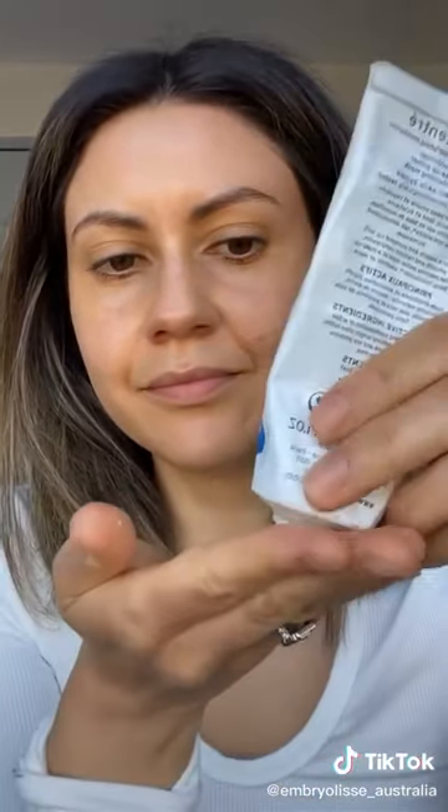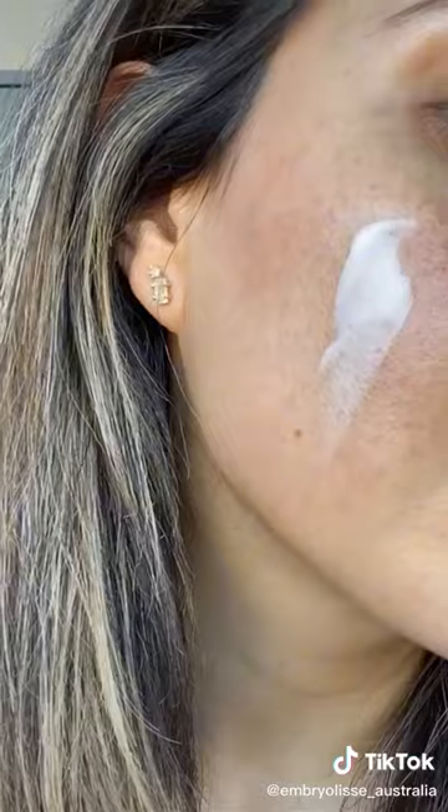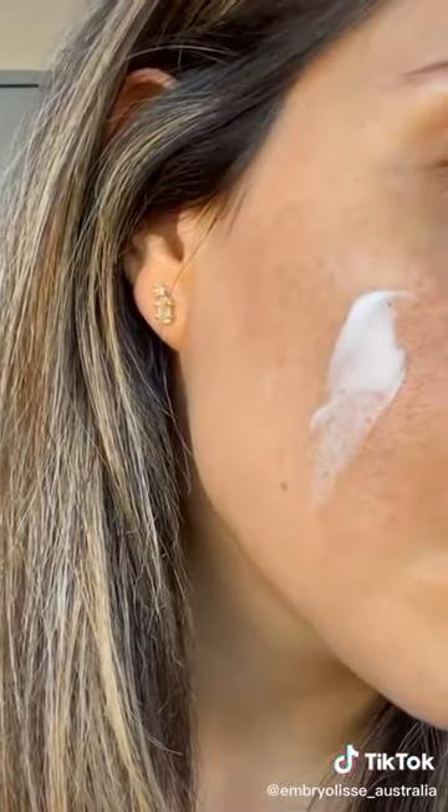This is an iconic product that's been recommended by makeup artists for years. Look how thick it is. It's extremely moisturizing — you can leave it on as a 10-minute mask pre-makeup, or just use it as a moisturizer before your makeup for a really perfect makeup base. This is my favorite way to use this cream.